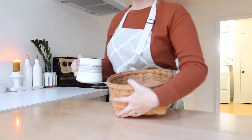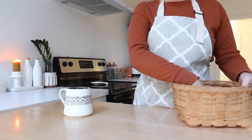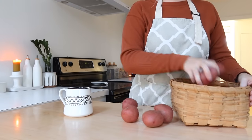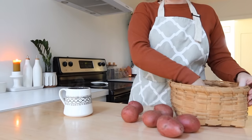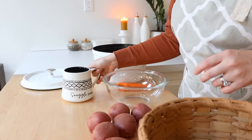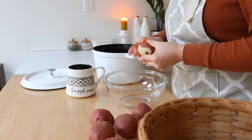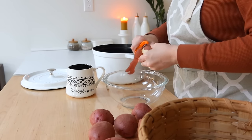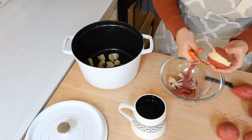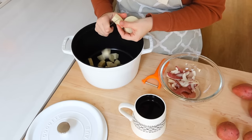Hey friends, welcome back to my kitchen and welcome to another weekly meal prep. It feels so good to get back into the swing of things. This past month had so many different activities and things going on with our children that I just really got out of the rhythm with doing my weekly meal preps, but I'm back at it.